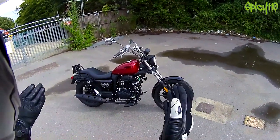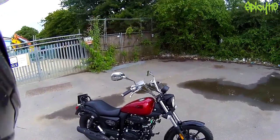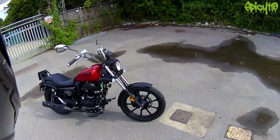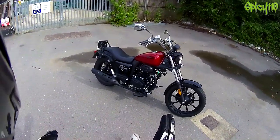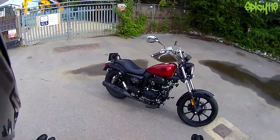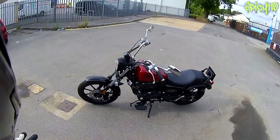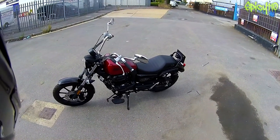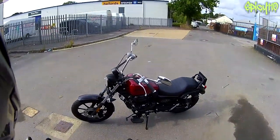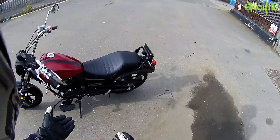Hey everybody, welcome to the first ride of the Lexmoto Michigan 125cc. This isn't a review - I'll be doing that much later in a few weeks. I'll have this for a long while and I'll be doing a multitude of different things with this bike. The next video will be the top speed run, but this one is literally just a quick look over it and then a quick ride around. The last bike I reviewed was the Renegade Commando, and since cruisers aren't normally my sort of thing, it made sense to do them back to back and go for the Michigan.